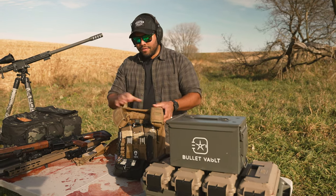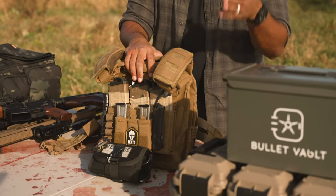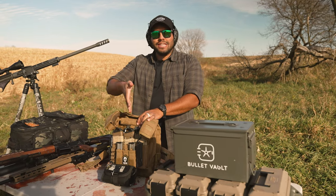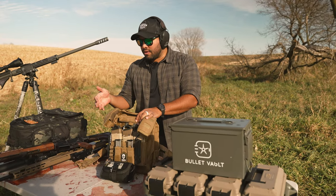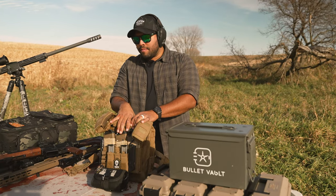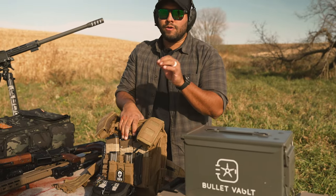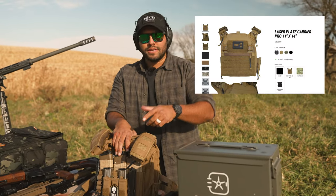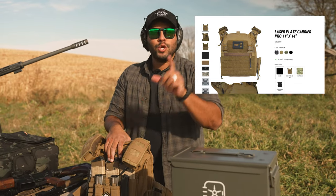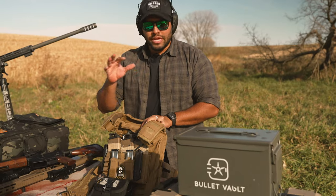Right here I have the Vaughn Armor plate carrier, and I've been using this PC for like the last three years. In all my videos that you see, I'm using this guy right here because I just like this setup in particular. So let me quickly run you through what I have on my PC and what maybe you might want as well. This plate carrier right now is below 250 bucks. If you go to VaughnArmor.com, you can use code JohnnyQ for 15% off.